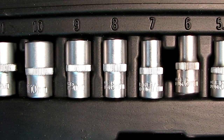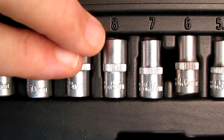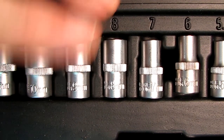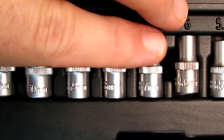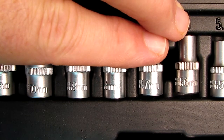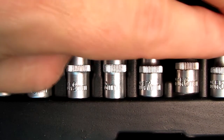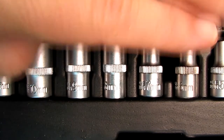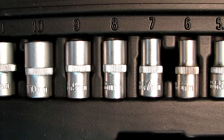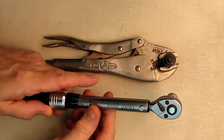All of the included bits have the size in millimeters deep-etched with a laser, making them very easy to read. A lot of times you have to struggle to see the size of a socket, but not on these — they're all set up to be really easy to read. I really like that.